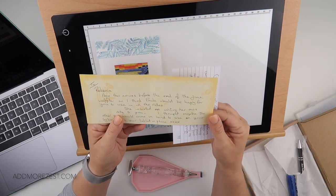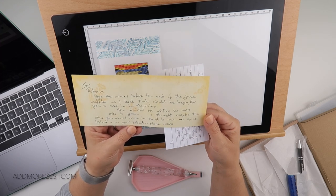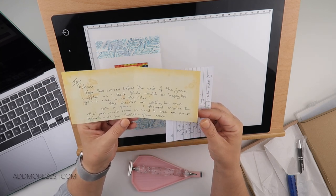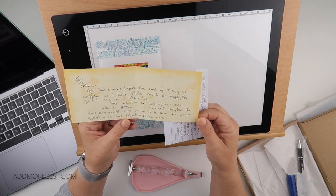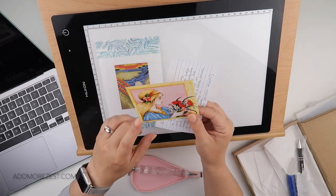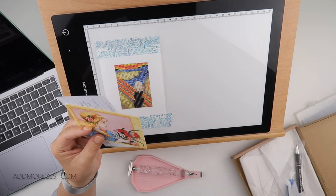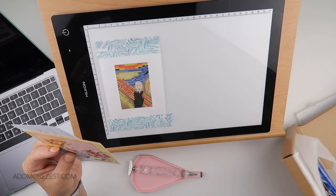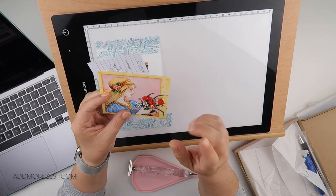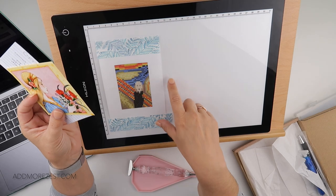She says: 'Hi Rebecca, hope this arrives before the end of June waffle - as she thinks Paula would be happy for me to use it in the video, she insisted on writing her own note to you. I thought maybe the other pen would come in handy to use in your logbook and on your tablet or phone.' Lady Dax - which is Paula, I'm sure - emailed very late last night to say this was coming.